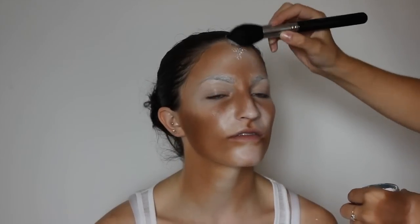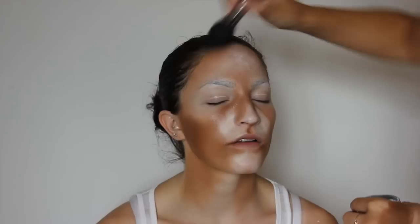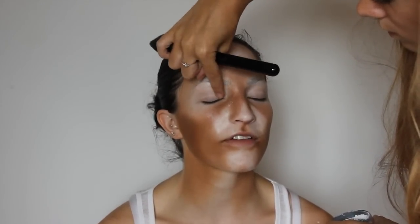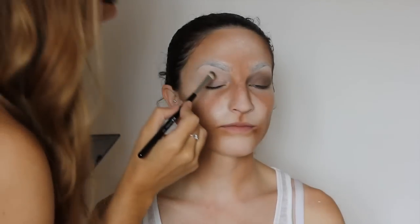We are going to set the cream foundation with some translucent powder. The product may crease in the eye socket because the skin is warm, so just use your finger to blend that out. Use a push motion as opposed to a drag when applying the powder, so you don't spoil any of the contour lines. You can really see how putting powder over the top softens the contour and highlight.